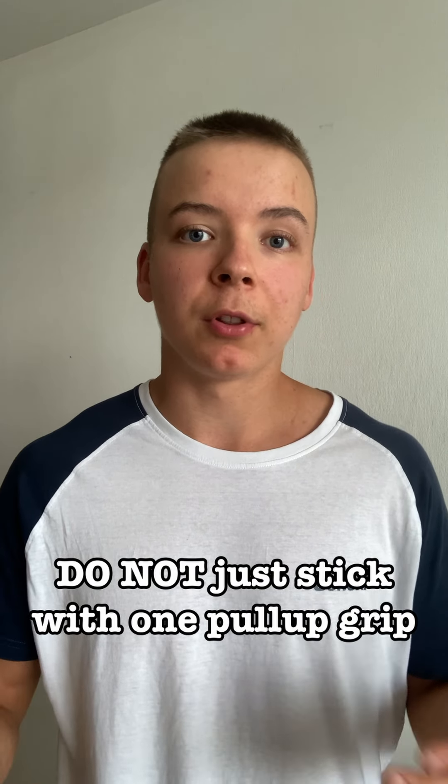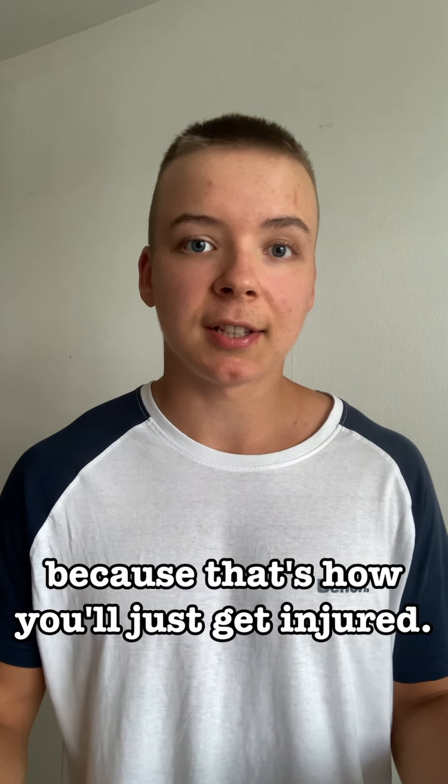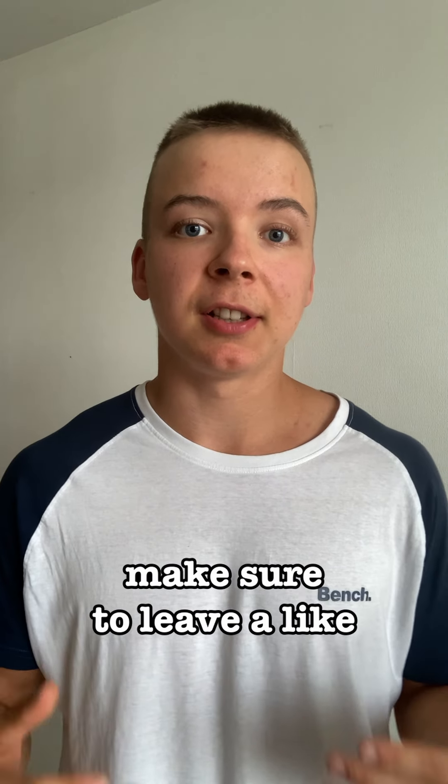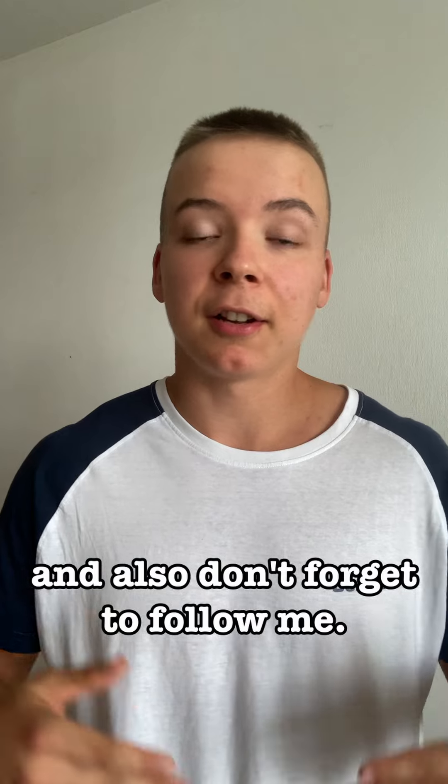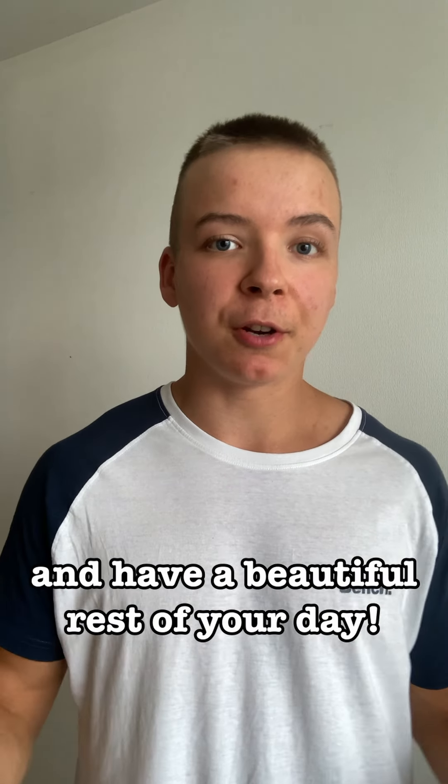Do not just stick with one pull-up grip for the rest of your life, because that's how you will get injured. If you found this video helpful, make sure to leave a like and comment down below what kind of videos you would like to see from me. And also don't forget to follow me — have a beautiful rest of your day.